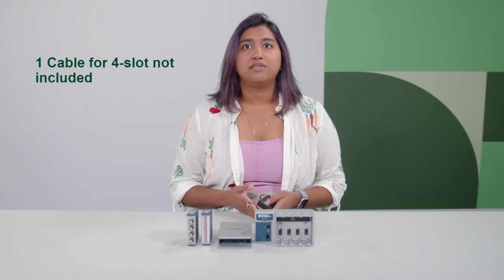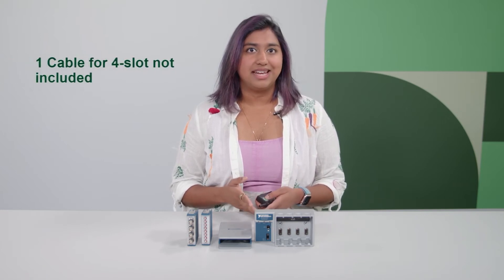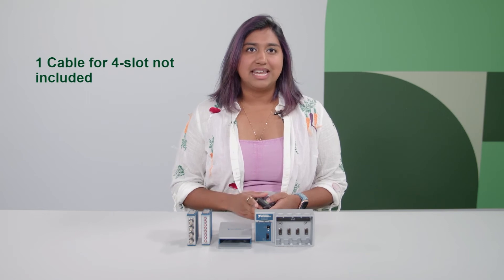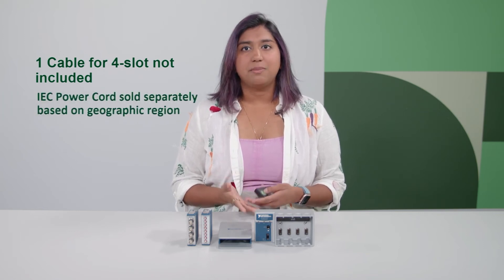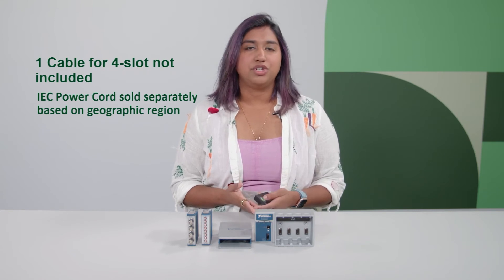Each of the three bundles includes the relevant cables and accessories you may need, except for one cable in the CDAC SV4202. You will need to have or purchase a power cord that is compatible with your geographical region.